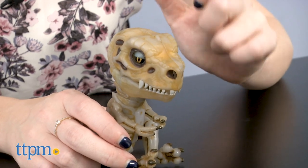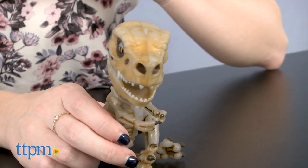But for added fun, in the dark these boneheads glow, adding to their spooky and untamed appeal. Think of it like a skeleton dinosaur coming to life at night.